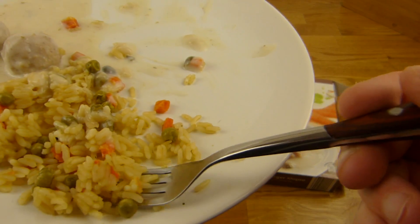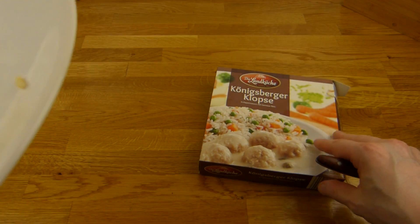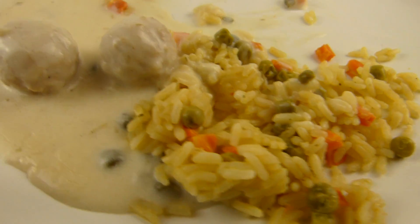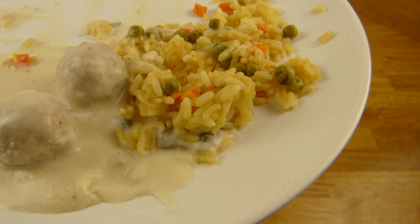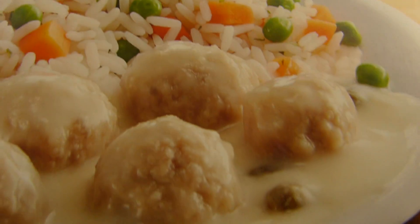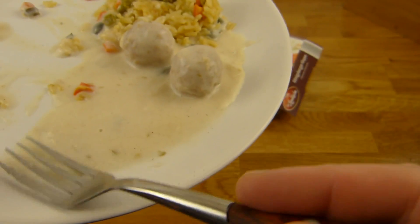Sehr schön. Wenn wir mal mit dem Reis anfangen — schmeckt halt wie Reis, ist schön fest, nicht sehr weich, ein bisschen wässrig, aber nicht zu stark. Bei dem Gemüse bin ich mir nicht sicher. Die Soße ist schön dick, kann man sogar mit Gabel essen. Die hat einen ganz komischen Geschmack — den kenne ich irgendwo her, aber ich weiß nicht was es ist. Esst ihr das? Was das für ein Soßengeschmack ist? Nicht Kapern — es schmeckt auch nach Kapern, aber das ist nicht der Hauptgeschmack. Ich will wissen was das ist.